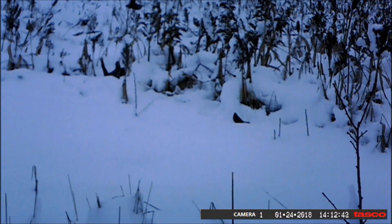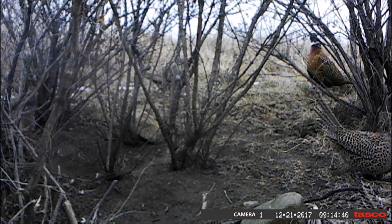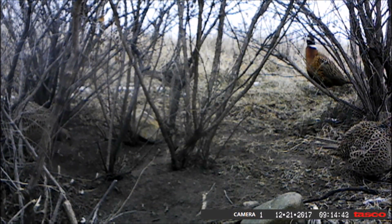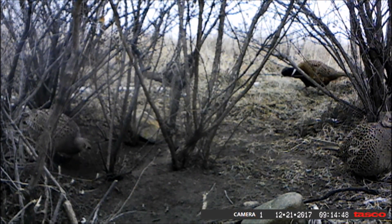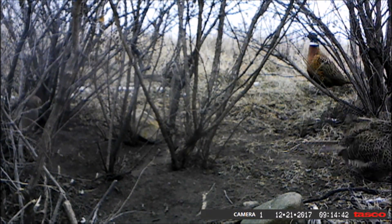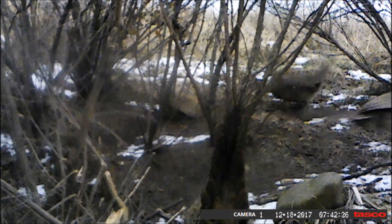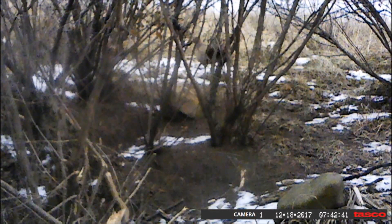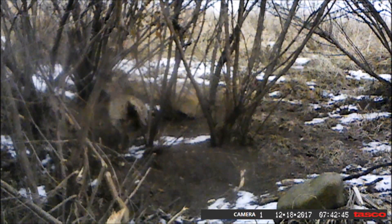I set that trail camera up on my dust bathing site, and here are a couple hens and a couple roosters having a big old time scratching and fluffing on the dust bath. Then there's a picture of some ladies getting a little excited around the dust bath — dancing, strutting, and fluffing. It's something you don't get to see too often that close.